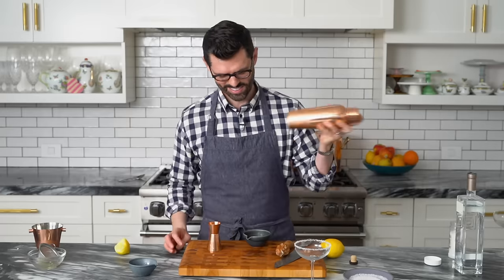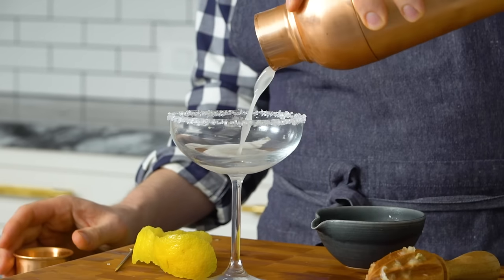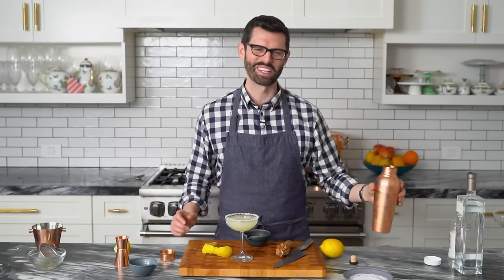Give it a good shake. Nice and cold. Time to strain into your glass. What a lovely sound. Look at that — a perfect amount for that coupe glass.